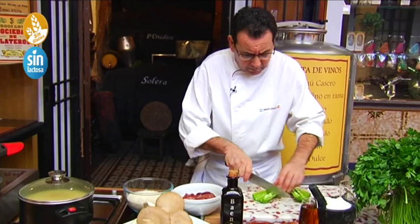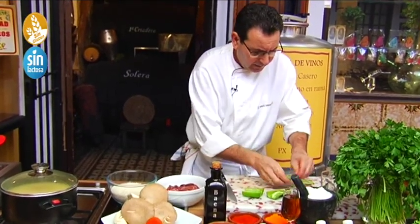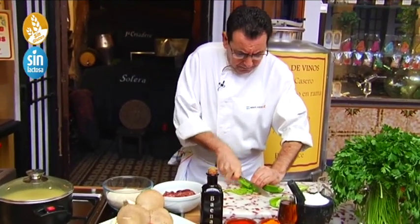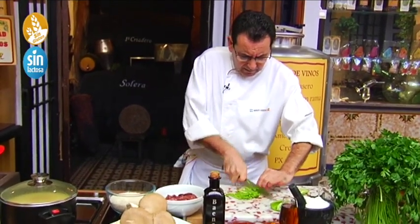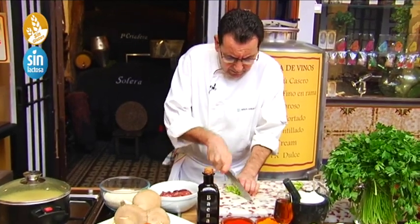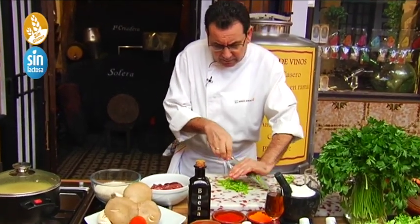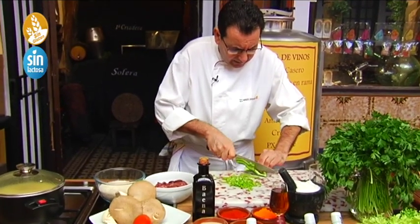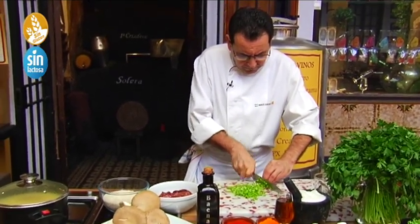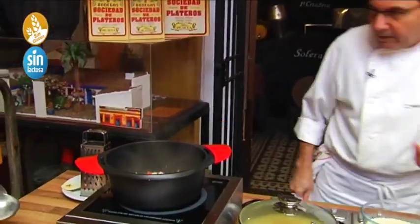We also remove the pipas. If we see it's too much, we do it in two batches. Cut slowly — the knife needs to be well sharpened. I'll leave some as a small piece. This also goes into the pot. Everything is going beautifully.